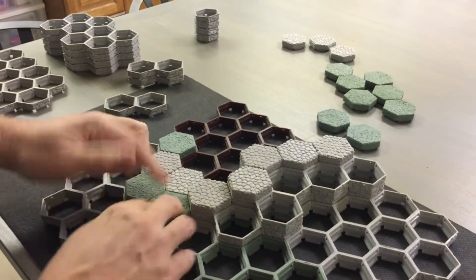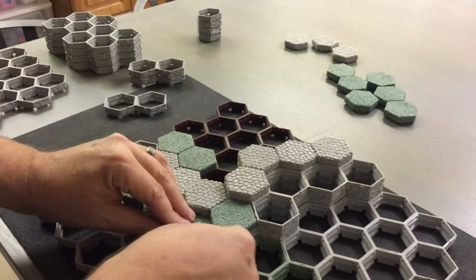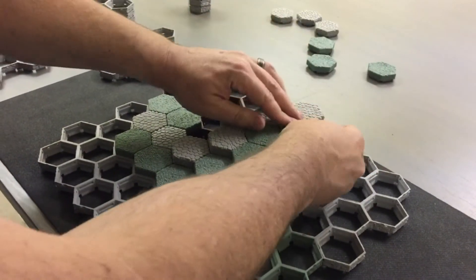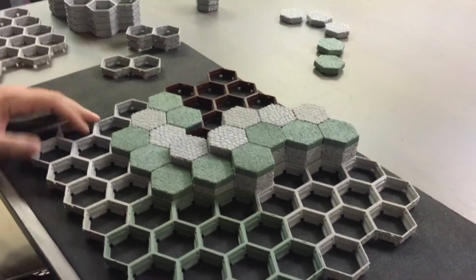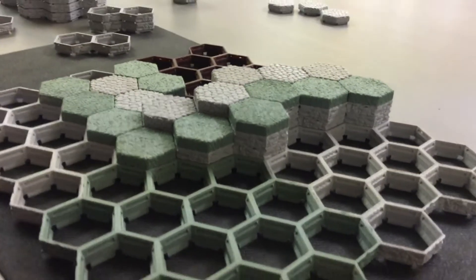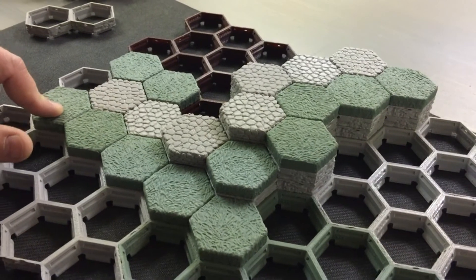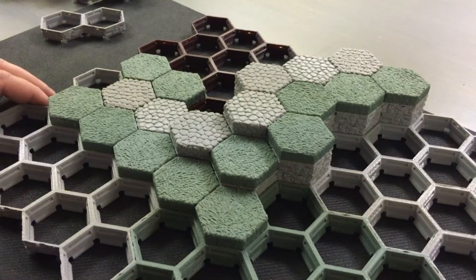I'll throw a couple pieces on here so you can get an idea of what that looks like. Like other systems, they just go together and then you can make whatever you want. There are some designs here to give you an idea of some of the things you can do. You'll have all kinds of different textures — we'll talk about the different ones that are available. These are simply our grass tiles and stone road tiles, giving you an idea of those going together.